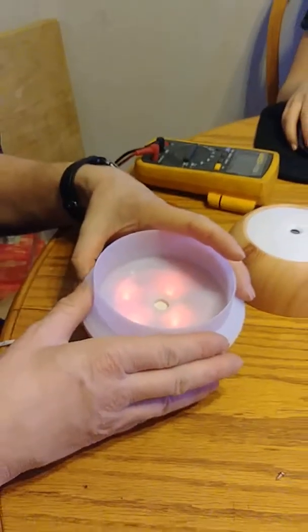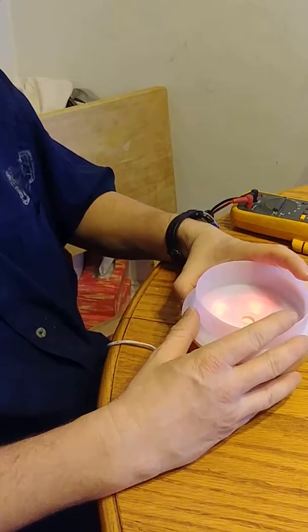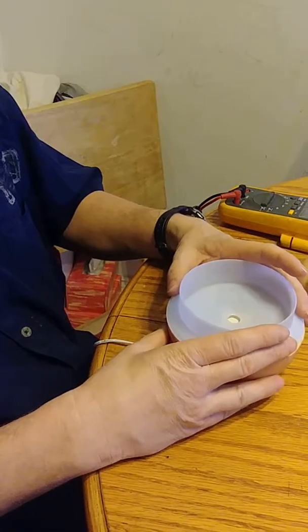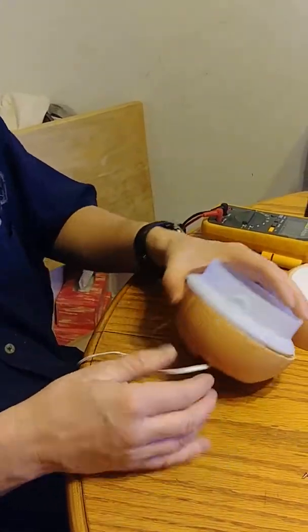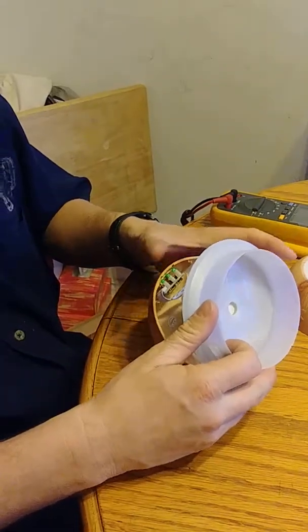So it semi-works, but when you put water in nothing happens. Let's take the screws out, unplug it, and take a little further look inside.